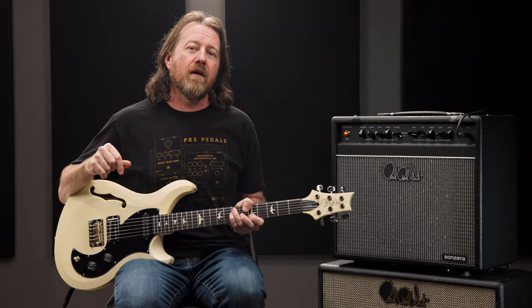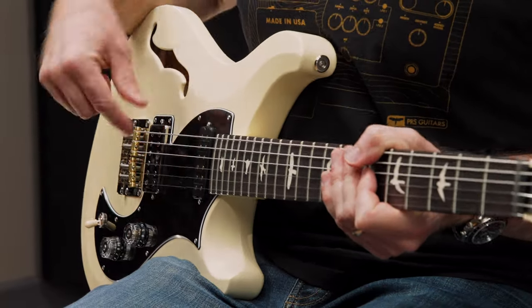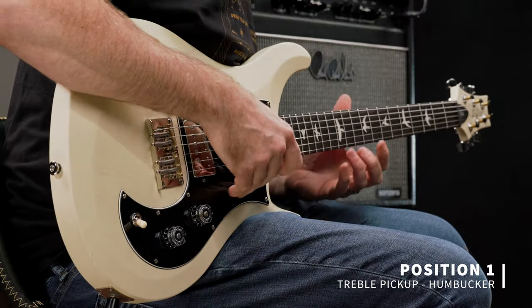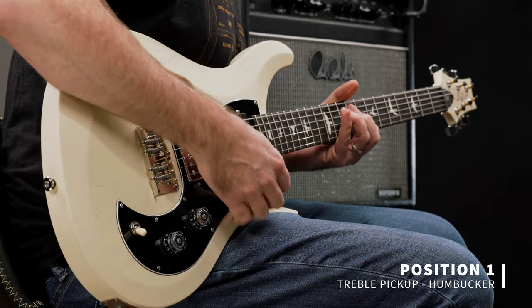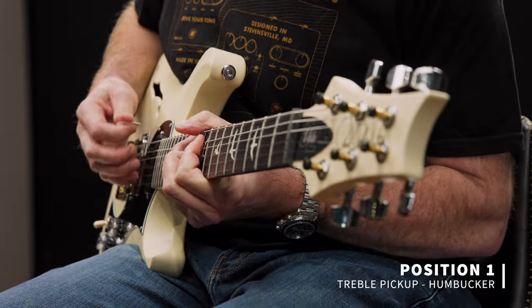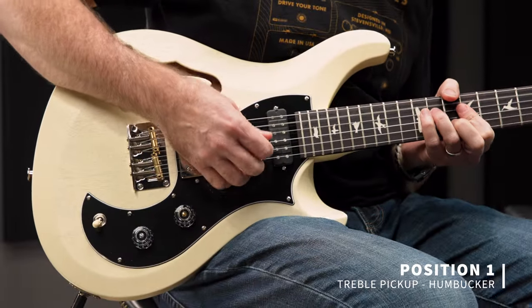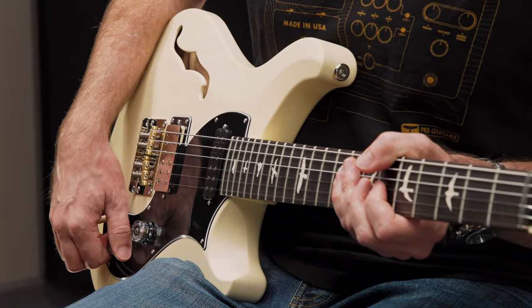Let's plug this into the clean channel of the Sansera and get an idea of what it sounds like. Starting in the first position with the treble pickup as a humbucker. [plays] And the treble tapped. [plays]